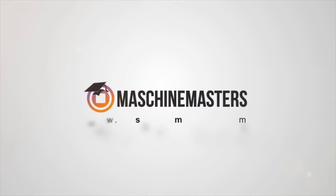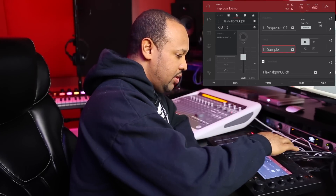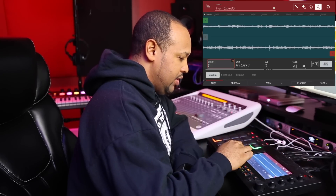The first sound I started off with was this one called Flexing, and I'll play you the original sample.